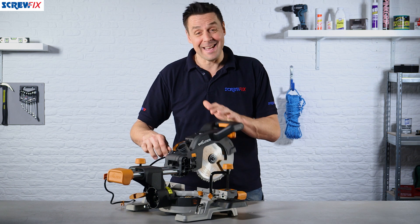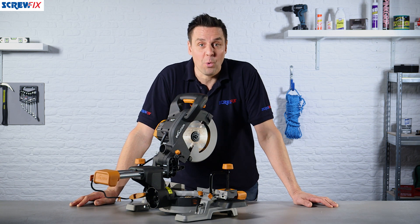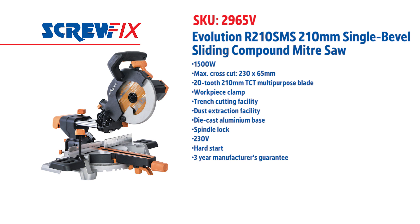A cracking bit of kit here from Evolution, backed up by Evolution's 3-year warranty. For more information and the latest prices, visit screwfix.com.